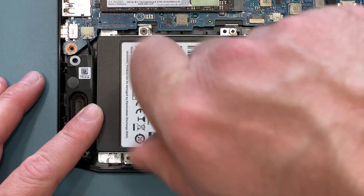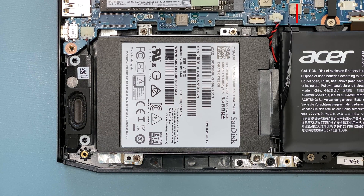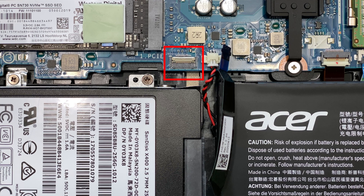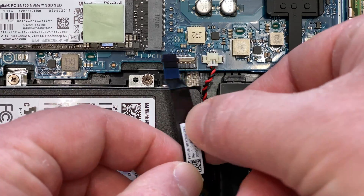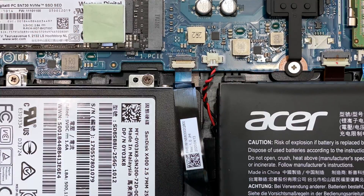Now you need to attach the cable that runs from the hard drive connector to the mainboard. Make sure that the locking clip is up, and then insert the cable into the mainboard connector, and push down on the locking clip to secure it in place.